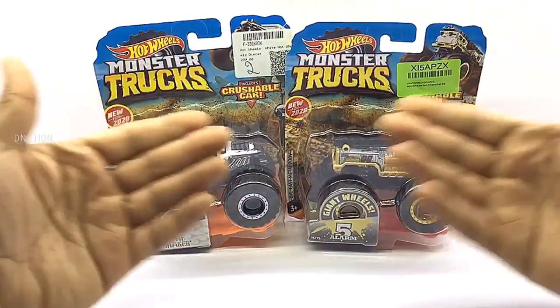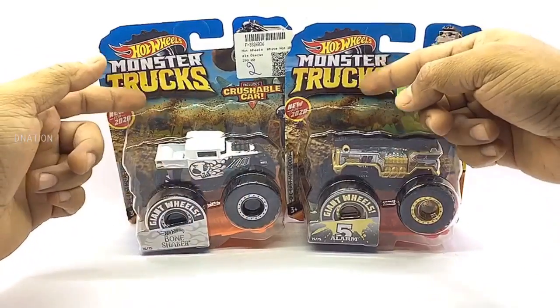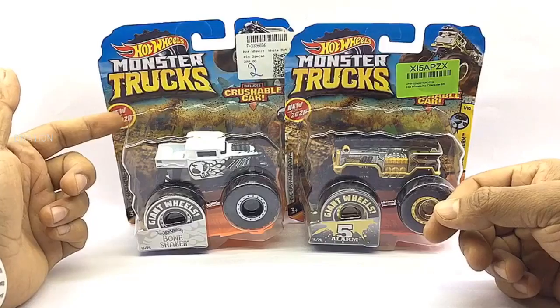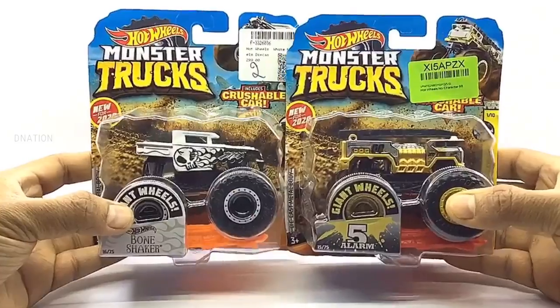Let's begin by taking a look at the packaging. These premium Hot Wheels monster trucks come in a signature Hot Wheels blister packaging with all the product branding and information. And as you can see, this is from the 2020 Hot Wheels series. So let's go ahead and take a look at the packaging before we set these little monsters free.